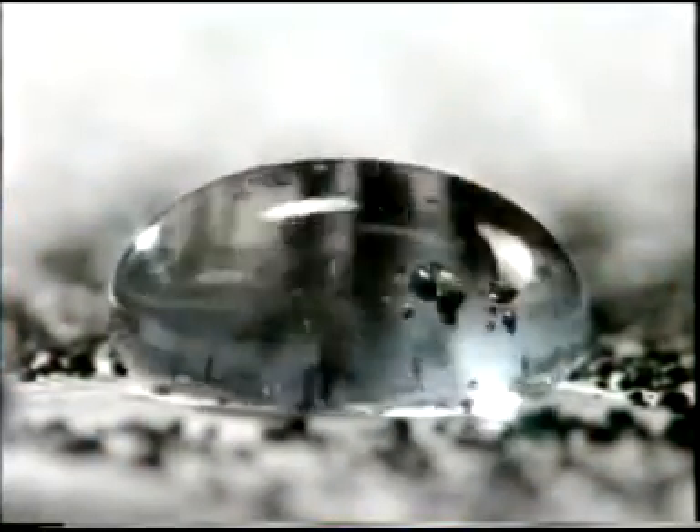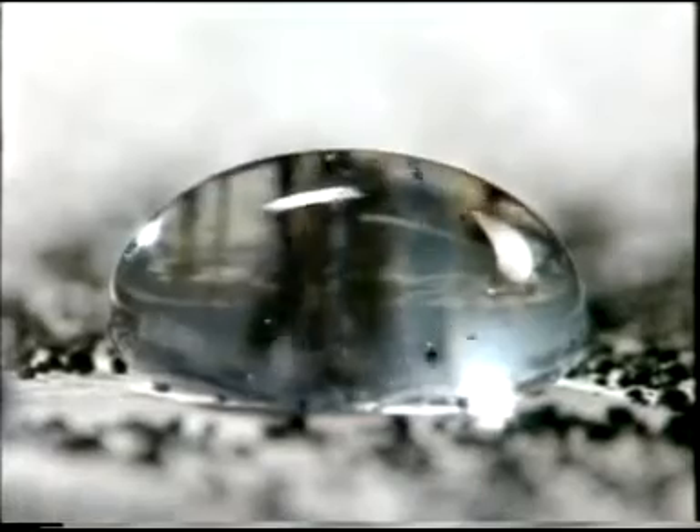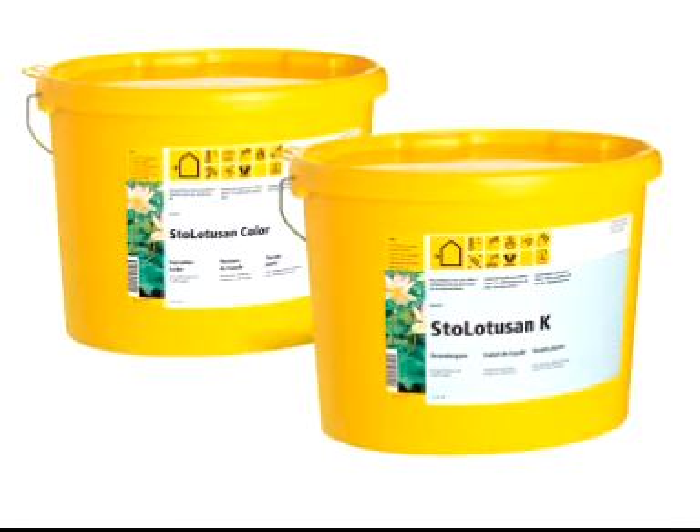With Lotus on, raindrops pick up the adhering dirt particles and rinse them away. Lotus on exterior coating with the lotus effect.